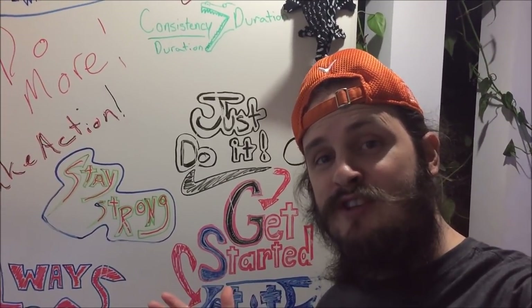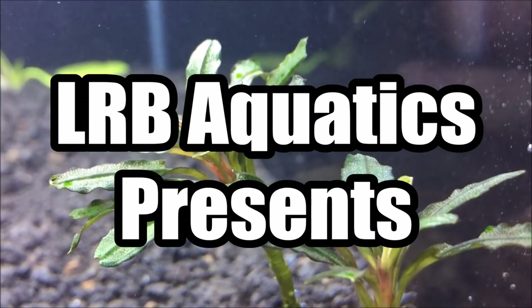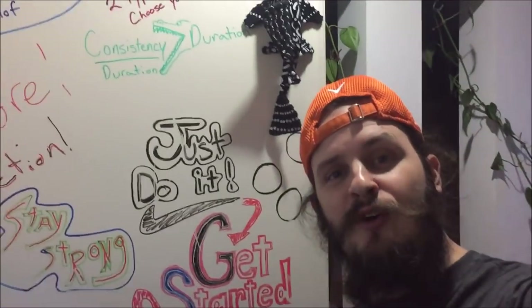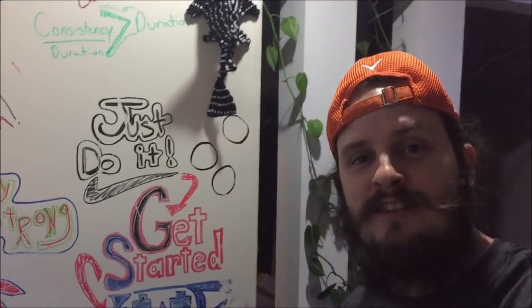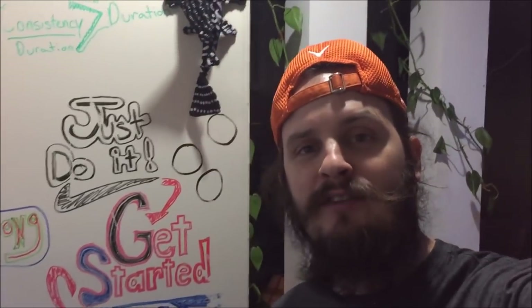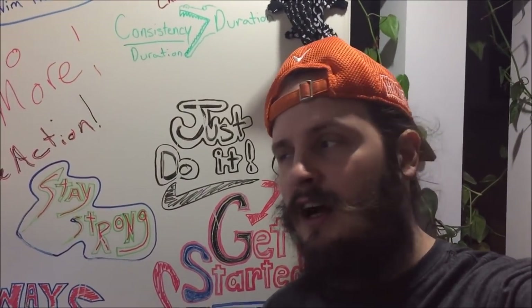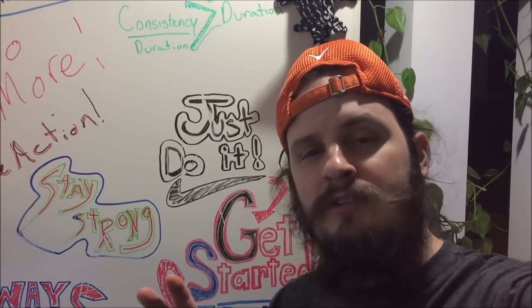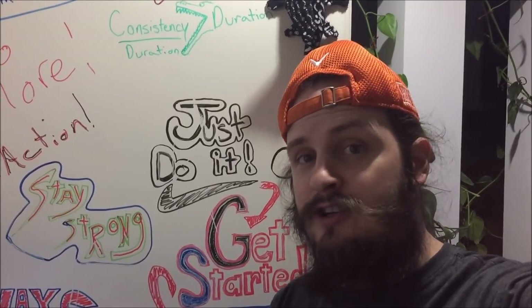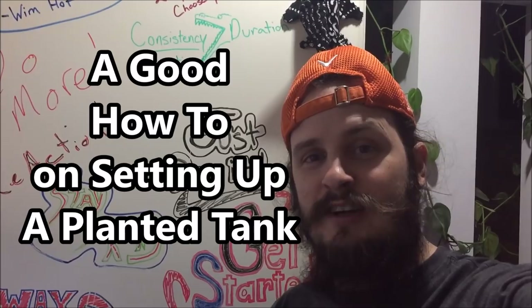Welcome back to another episode. Today we're going to be covering some new tanks and some new substrate. I'm doing some experiments with eco complete, capping sand, and some other stuff — dirt. This is my first dirted tank, so this is going to be interesting.